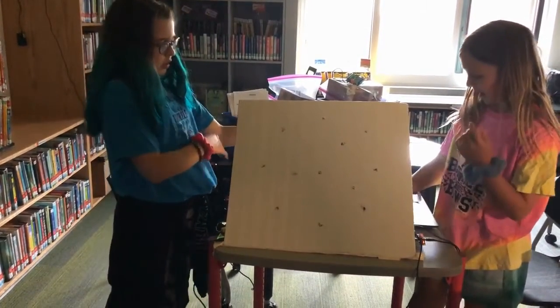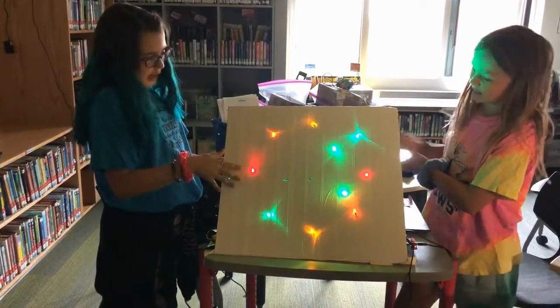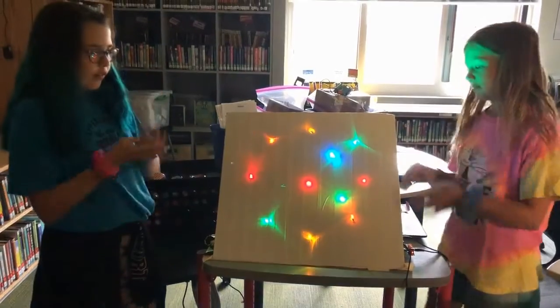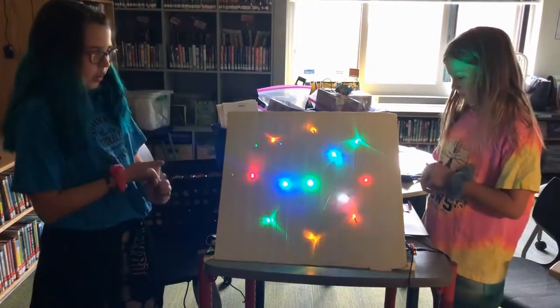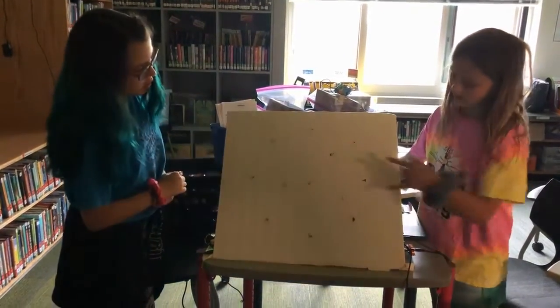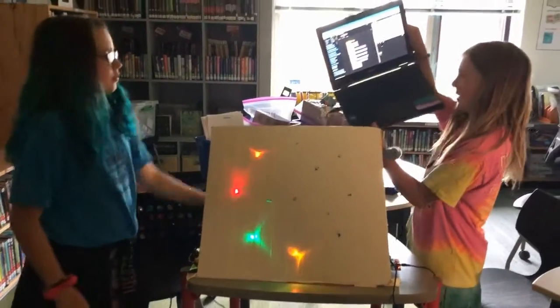I control half, and then I'll control the other half, because on one board you can only fit four LEDs and two tri-LEDs. These are my two tri-LEDs, these are my four LEDs, and it takes a long time to make.